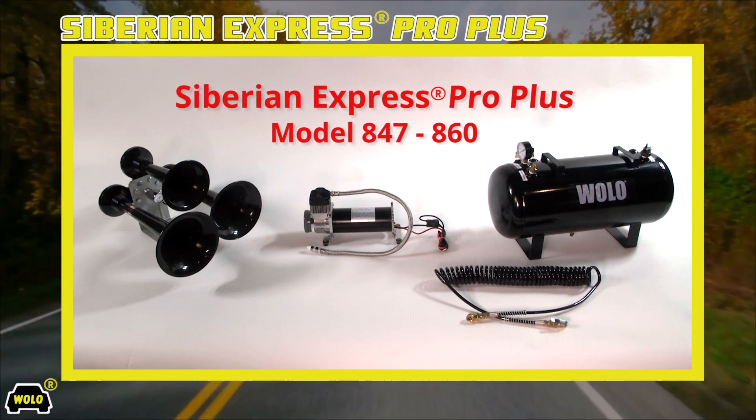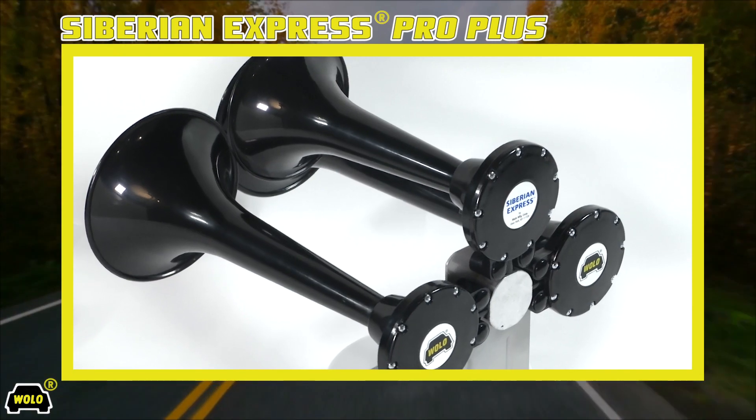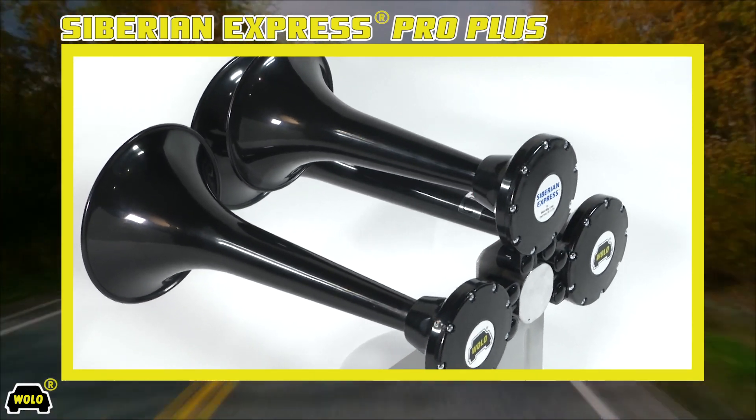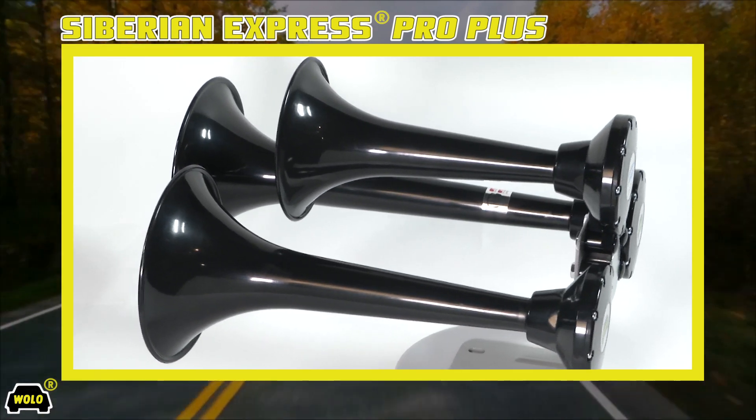Siberian Express Pro Plus is a 3-trumpet train horn and our best onboard air system. It is engineered with the latest technology using reinforced ABS plastic. The sound produced by the three trumpets is incredible.